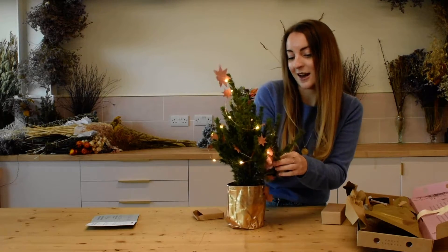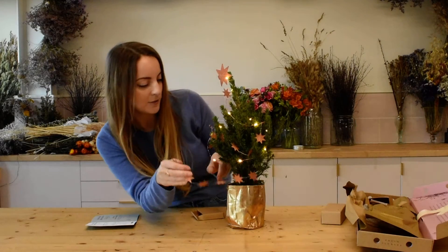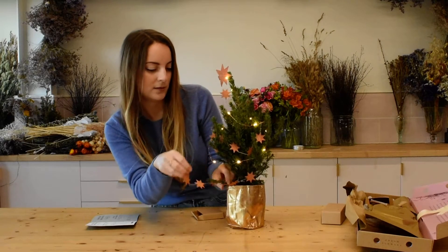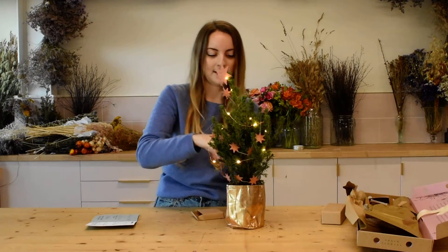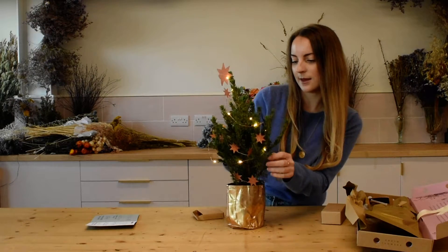Then you can kind of weave in and out of the branches. You can still weave out some branches at this stage if you think your tree is looking a little bit closed up. And then once you get to the bottom, just tuck one of the stars in just to hold it in place like that.